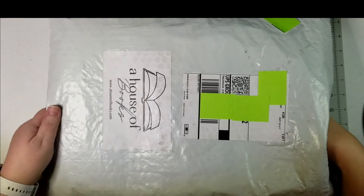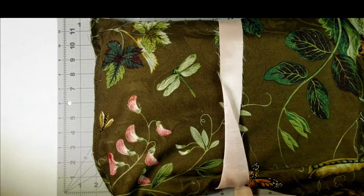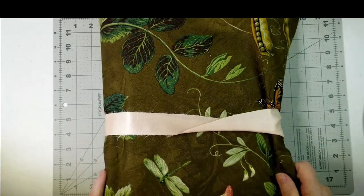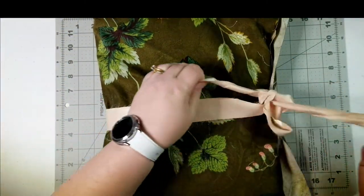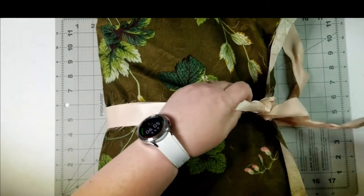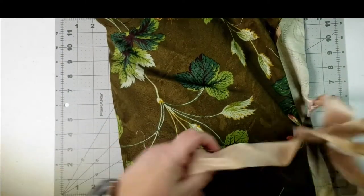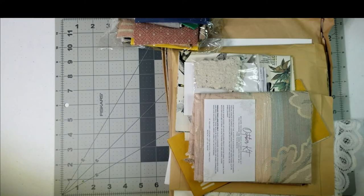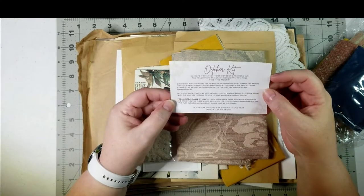I'm so excited — they always come packed in a fabric bag with a ribbon holding it. So let's open it up and dive right in. Alright, the October kit!